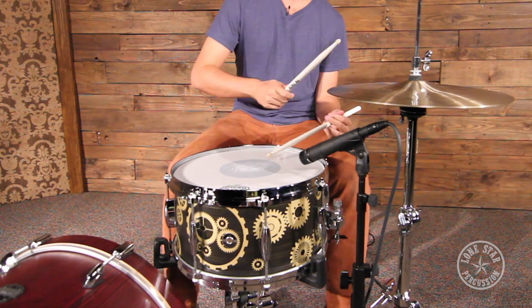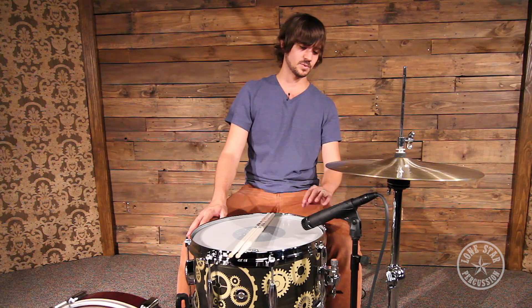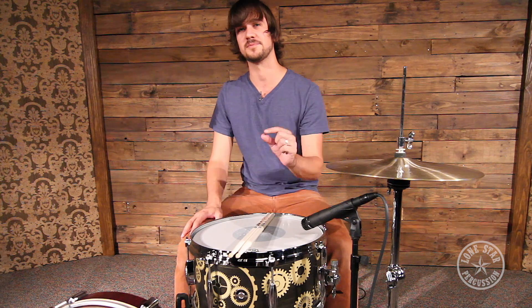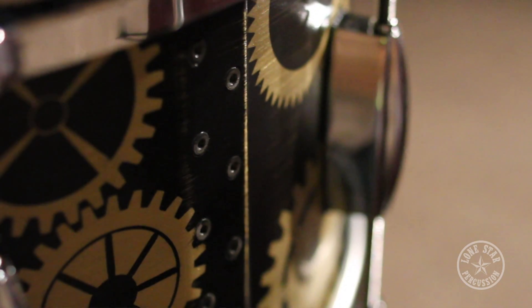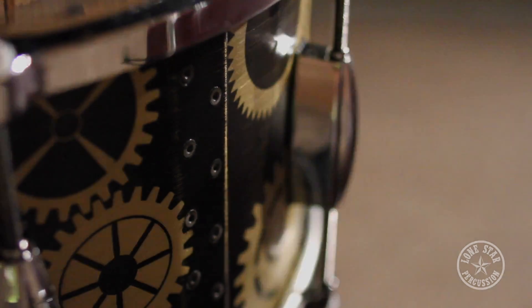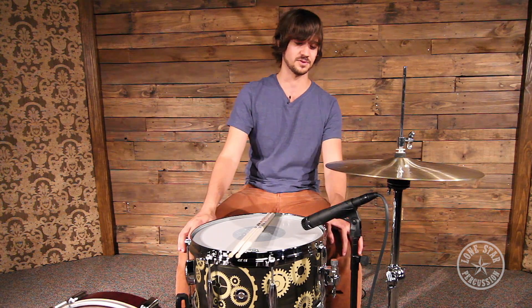We're super glad he did that because he's making some really cool killer stuff. The way this drum is made, it's actually 3mm thick brass plating which he bends around a mold and then rivets the seam. This drum is built like a tank, it's super durable, it's really, really heavy and it has a really, really cool sound.